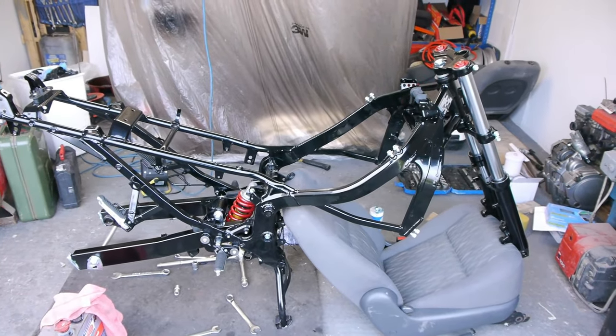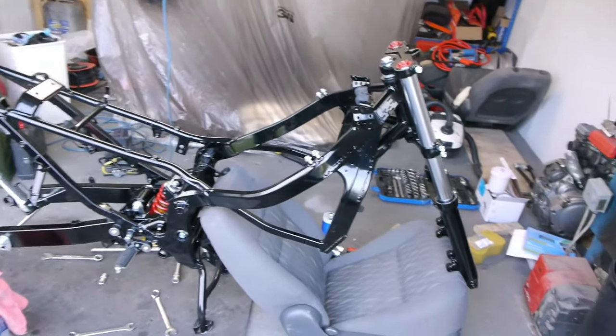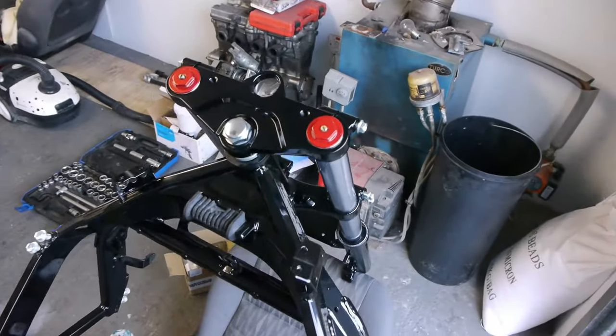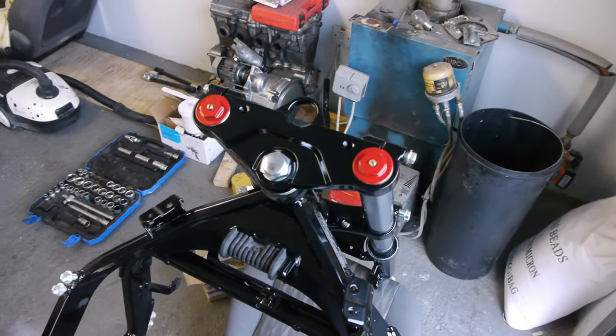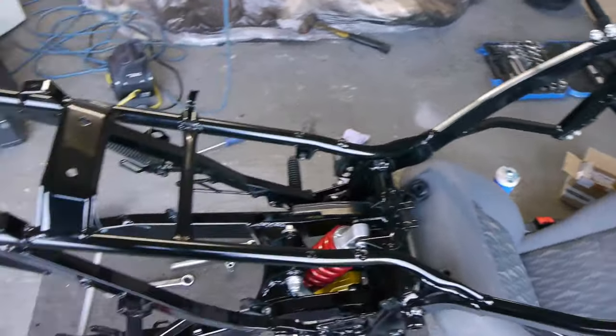So there it is with the forks installed — just to give you a quick idea. Lots of black at the moment, a few little contrasting bits, little red caps at the top. They have some marks on them at the moment because I'm going to go ahead and change the fork seals. There wasn't really anything wrong with them — just while I'm here I'm going to do it and change the fork oil, so I'll get those touched up again.